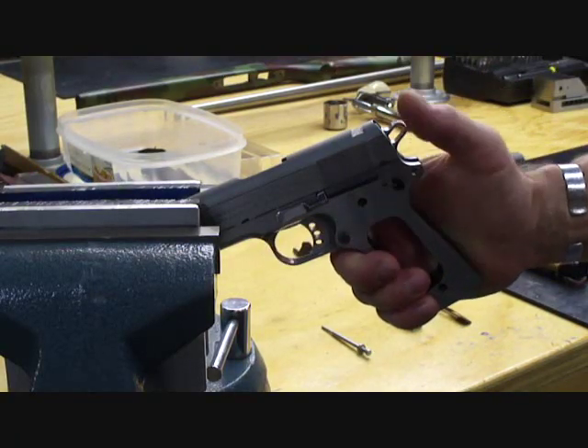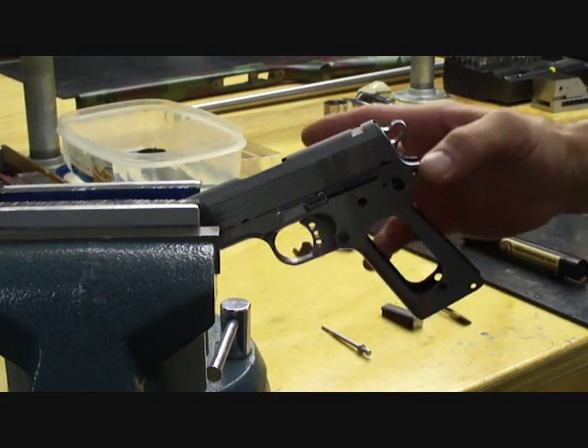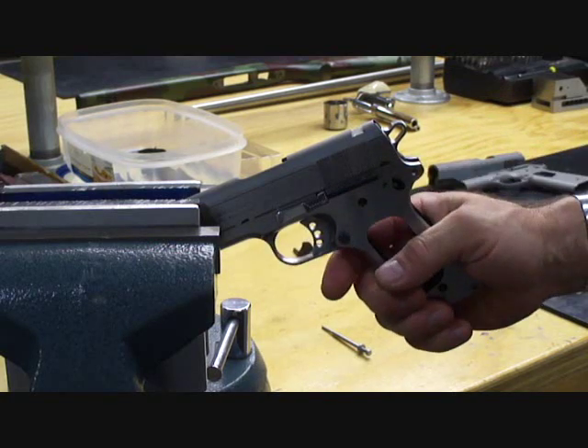In the vise I've got a Colt pistol I just finished building. This was a full build with all new components. Now I'm ready for the final part of trigger tuning and then I'm going to test fire this for about 75 rounds.